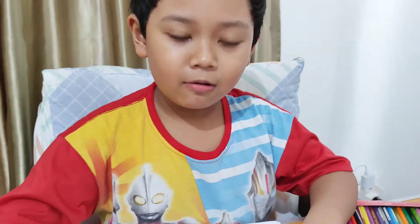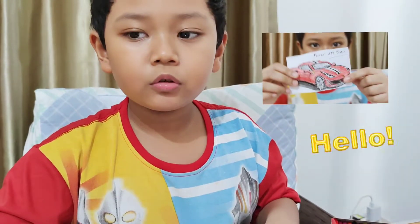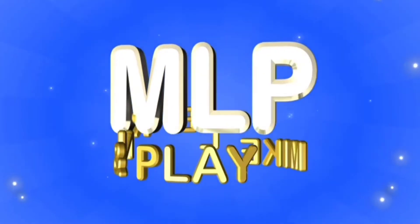Oh hello guys, welcome to my channel Mike Loon and Play. Today I will show you how to draw a Ferrari. Welcome to Mike Loon and Play.